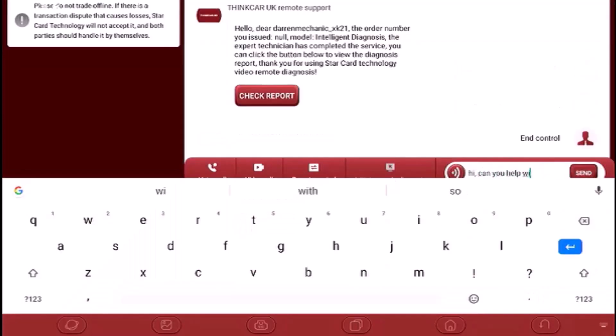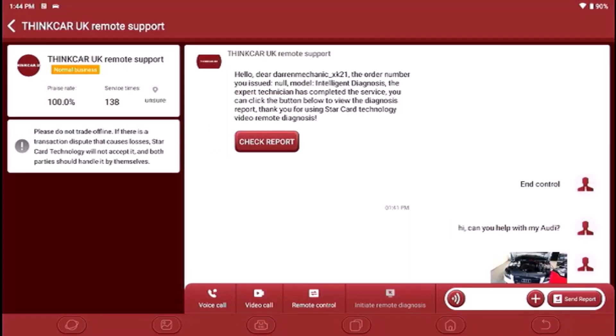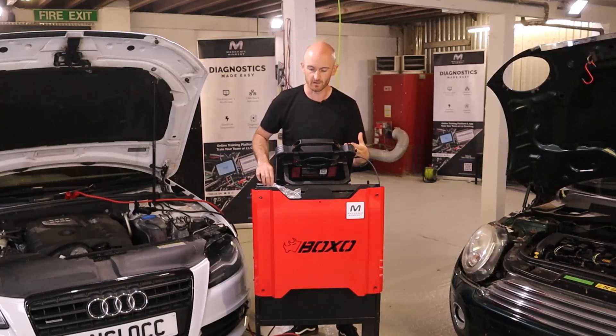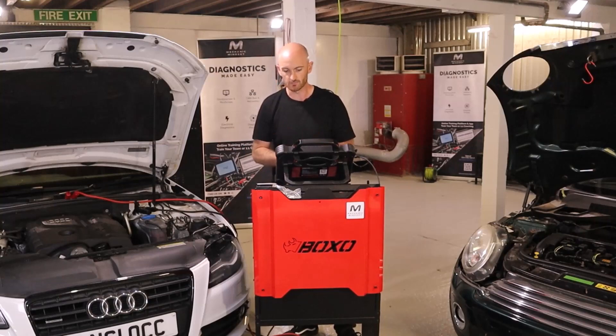You can type and send messages directly to them. We've sent a message over to see whether they can help us with our car. If you click the plus button you can send them a picture — useful for sending a barcode, part number, or anything like that. You can also send them a diagnostic report, and they can already see your last 10 diagnostic reports, so you don't necessarily have to send them.